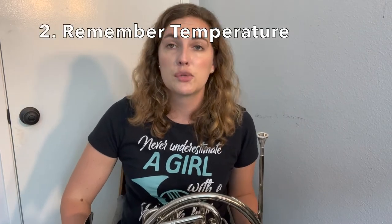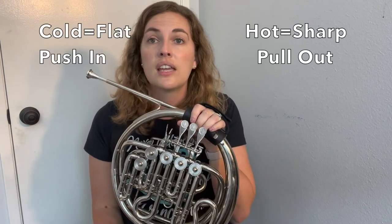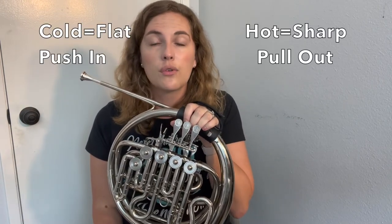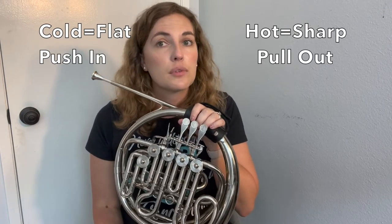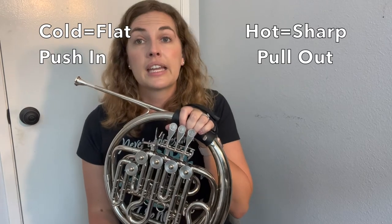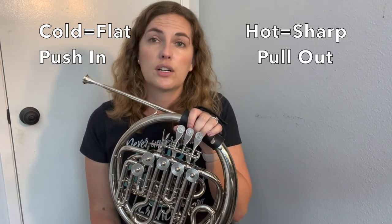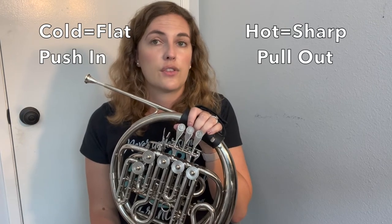Something else to keep in mind once your instrument is in tune is that temperature is going to have a big effect on your intonation as well. If you're rehearsing in a really hot room, your instrument is probably going to be sharper, so you're going to want your slides out a little bit more. If you're playing outside on a cold day, your instrument is probably going to be flatter, so you might want to push your slides in a little bit farther than normal.